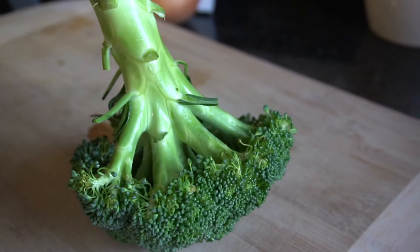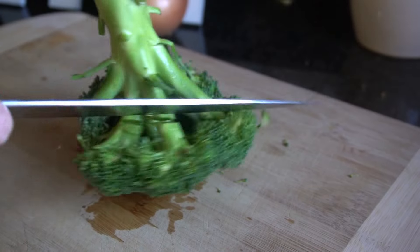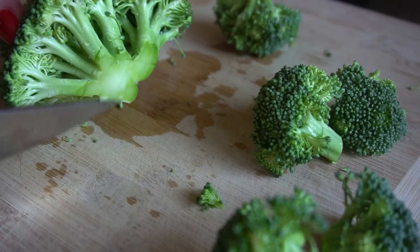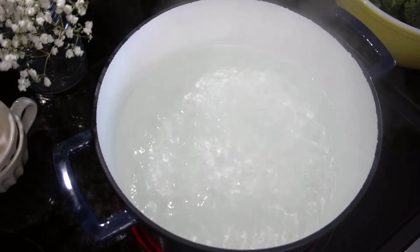First things first, we are going to chop up our broccoli. I just glide a knife over the stems of the broccoli and I make sure I don't cut off too much of the stem. I like to use a little bit of the stem — if there's a really thick piece of stem, I like to just chop that up and add that to the pot as well.